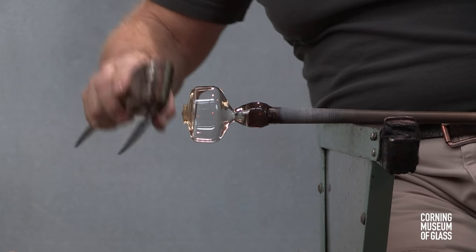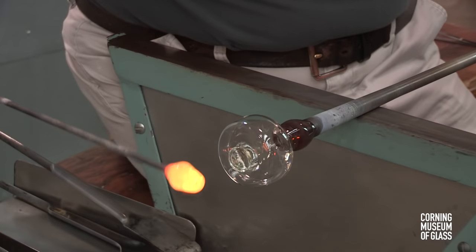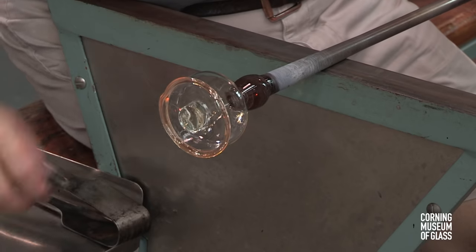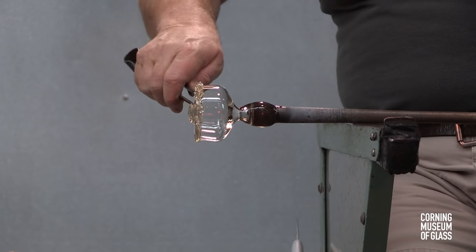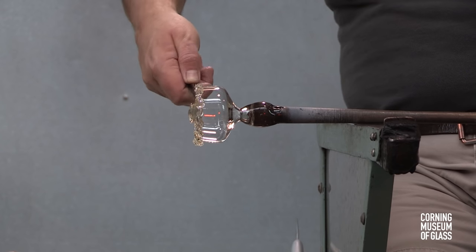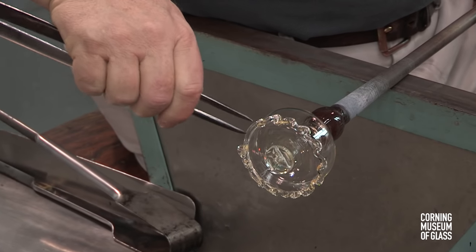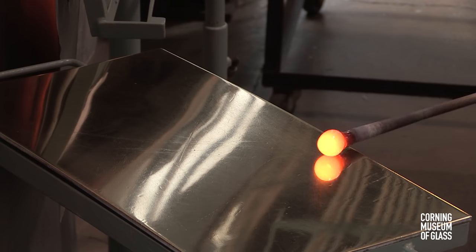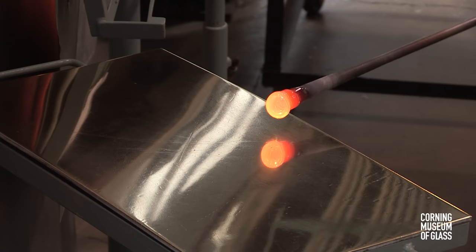It's on the tip of this disc that the stem will sit. But first, a small amount of glass is trailed onto the bottom edge of the cup and tooled. A very small gather of glass is made on the end of another blowpipe, marvered, a bubble is blown, and this will become the stem.